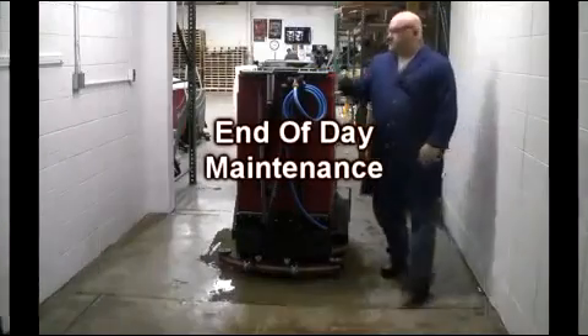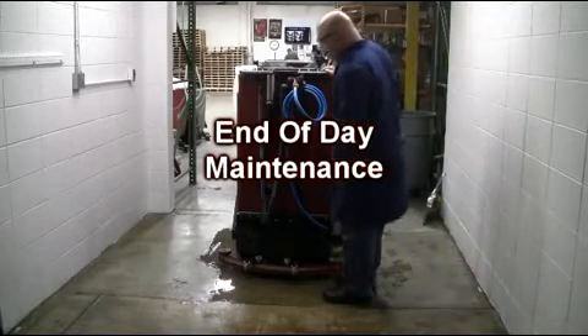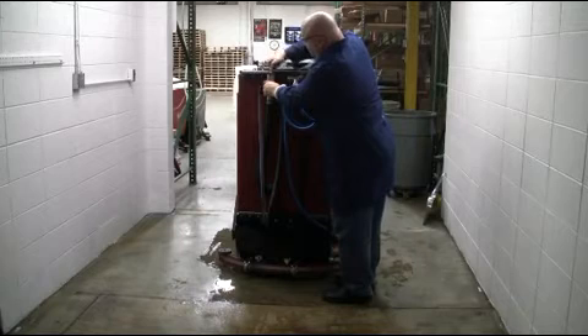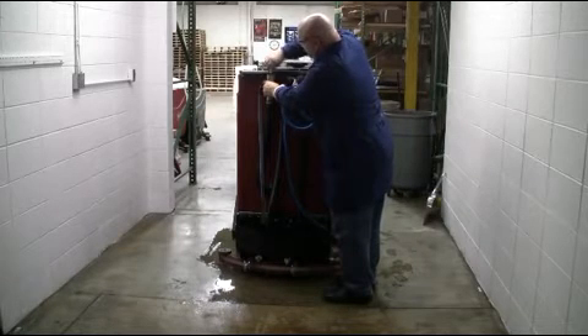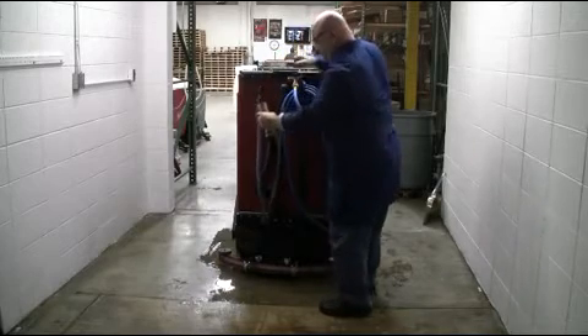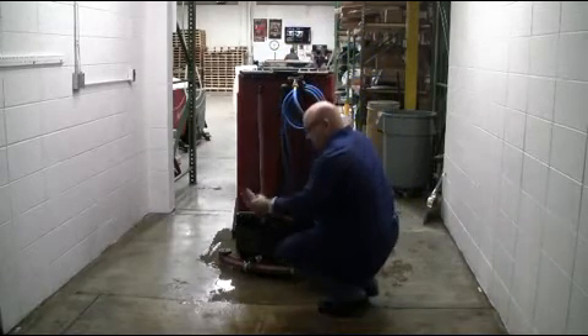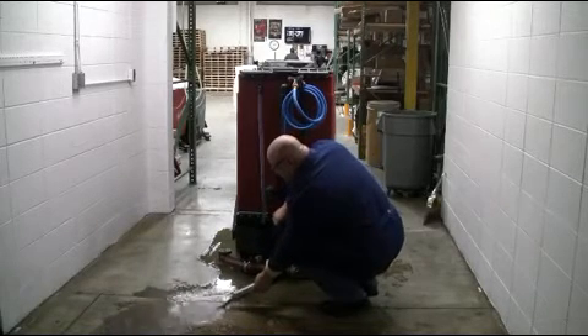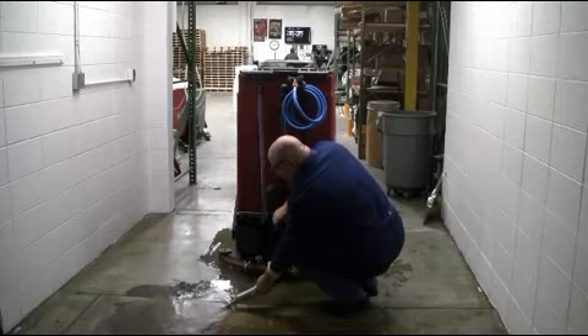End of Day Maintenance. At the end of your scrubbing shift, it is important to service your GTX scrubber. You will need an authorized floor drain to service your GTX. Back your GTX up to the floor drain as demonstrated, and turn the brass T-handle holding the drain hose in a counterclockwise rotation to release the recovery tank drain hose assembly. Once released, drain accordingly.